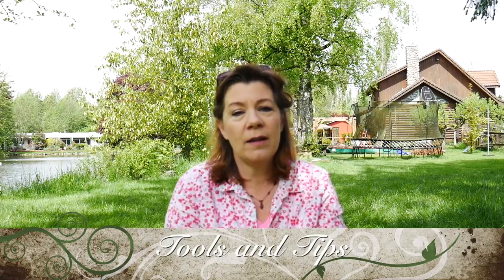Hello everyone! Hi Ingrid! I'm outside today, it's a beautiful day, and I'm going to be talking about things that I've learned — tips and tools on doing this type of mandala work on stones and on canvases.